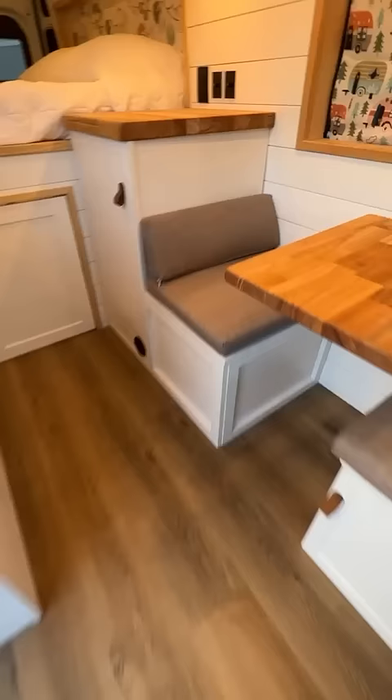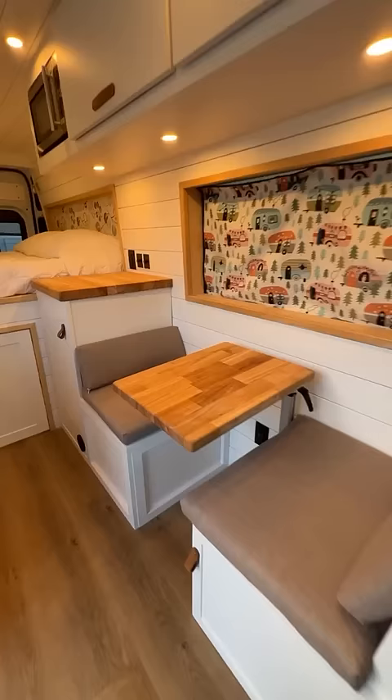A dinette table for two that also folds into a sofa. Below is a porta-potty and some blackout shades — a very bright, open floor plan.